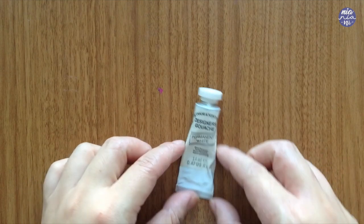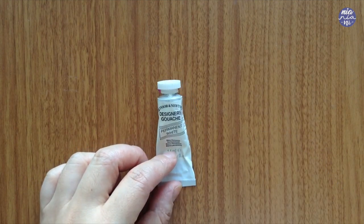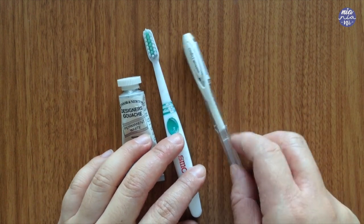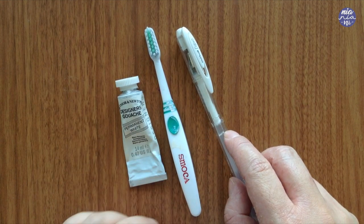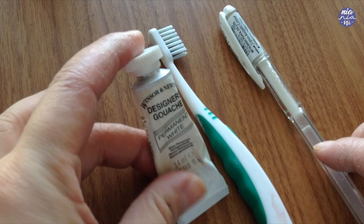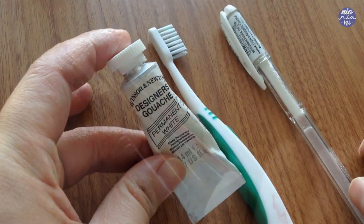Before I go over the brushes, these three items are also additional supplies I use quite a bit. The first is white gouache — the Winsor & Newton designer gouache — which works really great for highlights. The next is a small toothbrush which I use a lot for splattered textures, and the last is a white Uniball pen which I used to use a lot last year, but I prefer just using the white gouache these days.